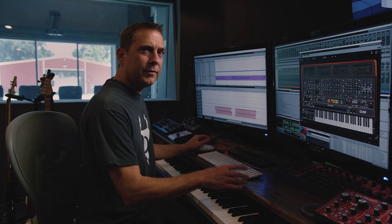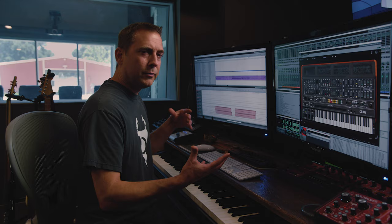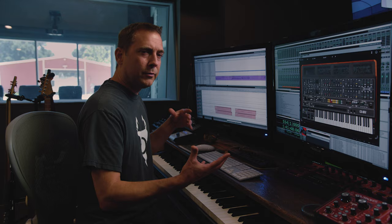My son was in the studio when I was recording one day, and he was playing with our dog and making these funny puppy dog sounds. So you take all those individual instruments, bring that all together, and this is what you get.